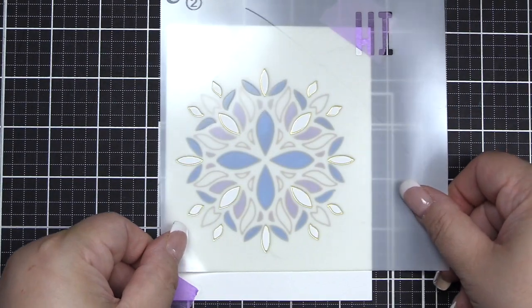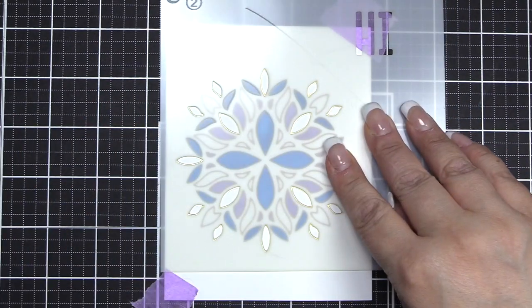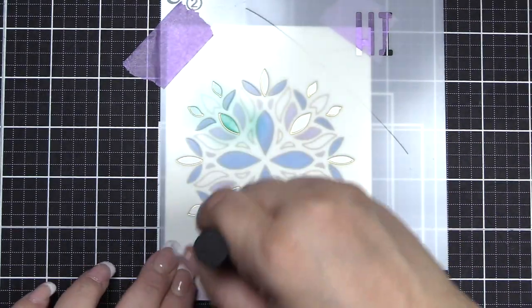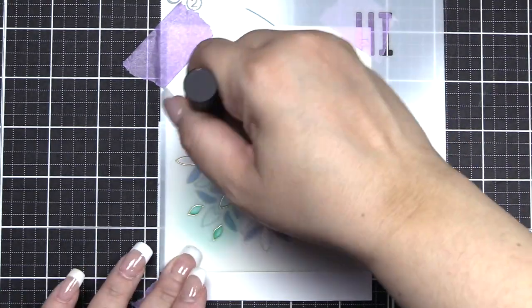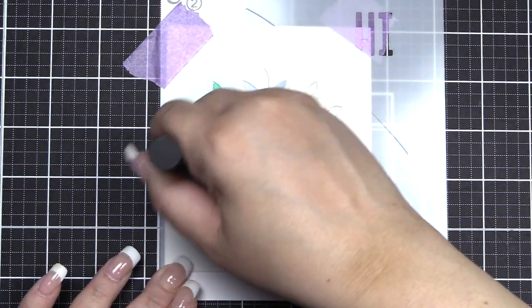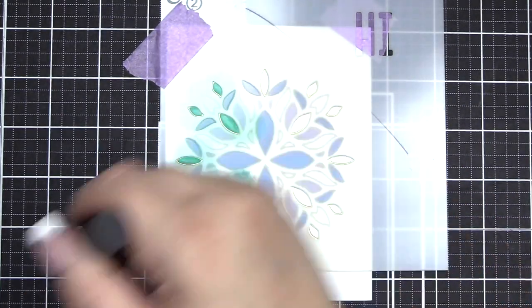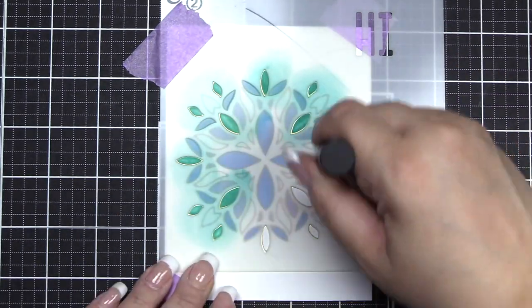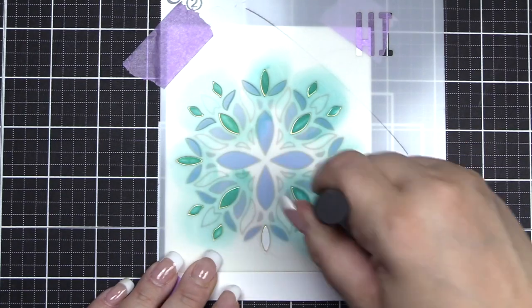Now we'll move to stencil number two. On stencil number two we will be using the bottom portion and we will be using the Volcano Lake ink to fill in the openings on this part of the stencil. As you can see on this stencil there is a section separating the openings of the mandala from the phrase high at the top.